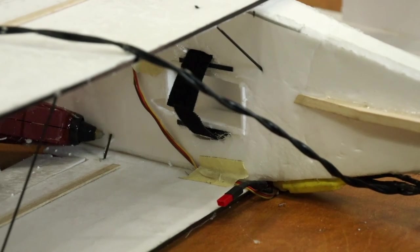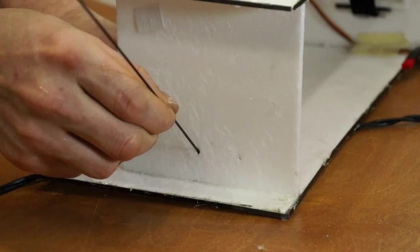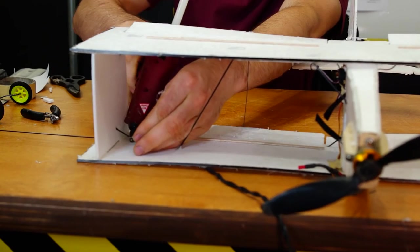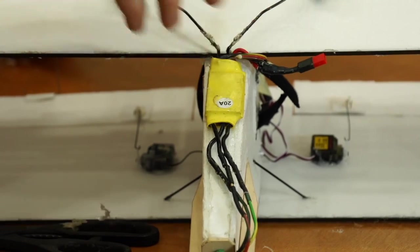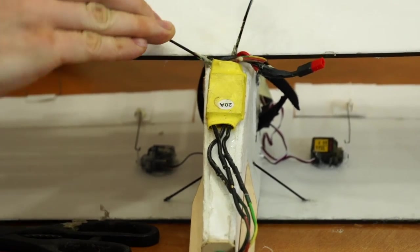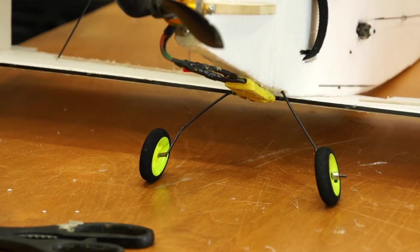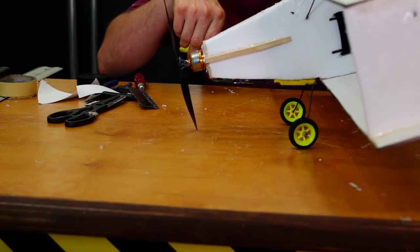Just kind of punch holes through your plane at 45-degree angles and apply a little hot glue to either side as you push the rod through. I also like to make little pieces of paper and glue them on the ends so it helps reinforce the rod, and that way it's not as obvious that you have the rod just sitting there. But it's mostly for strength.